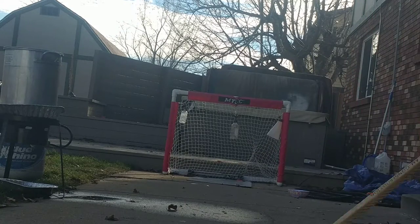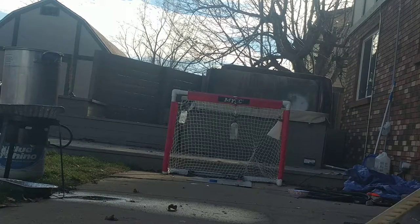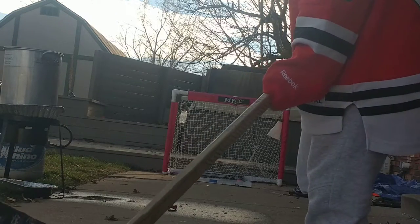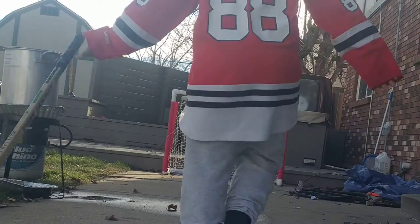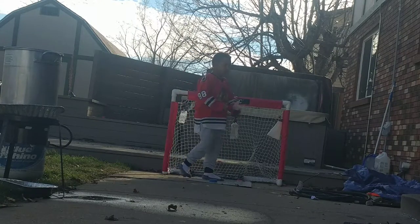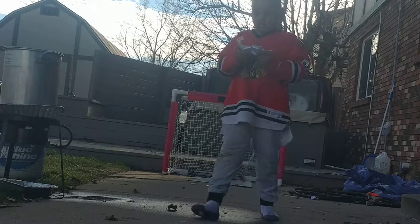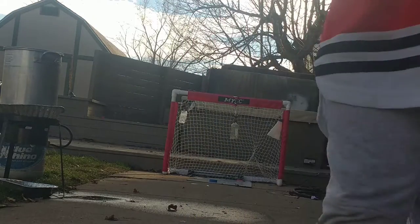Let's go! Oh my God — this ball just got wrecked! Yo, I'm not kidding, this ball got wrecked.